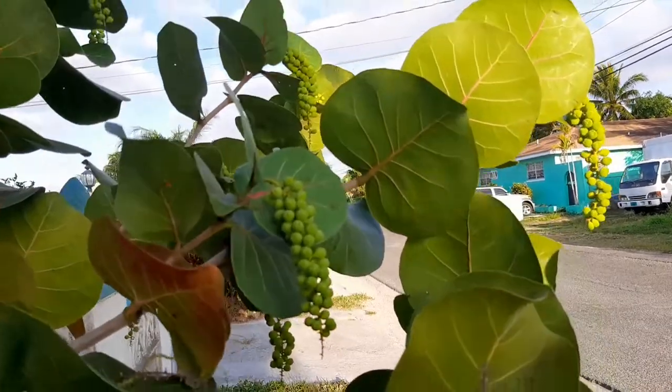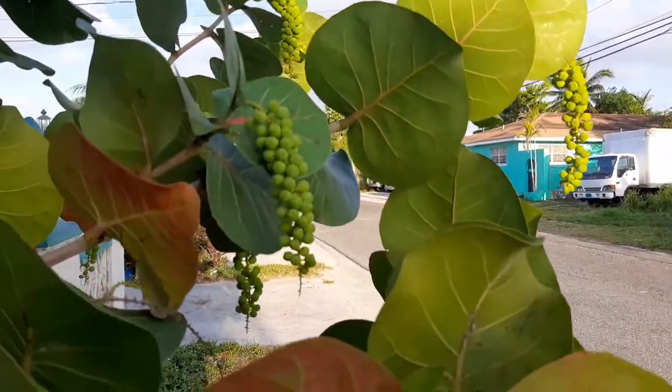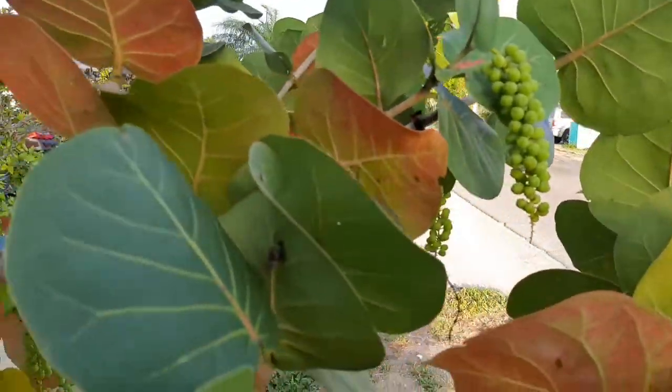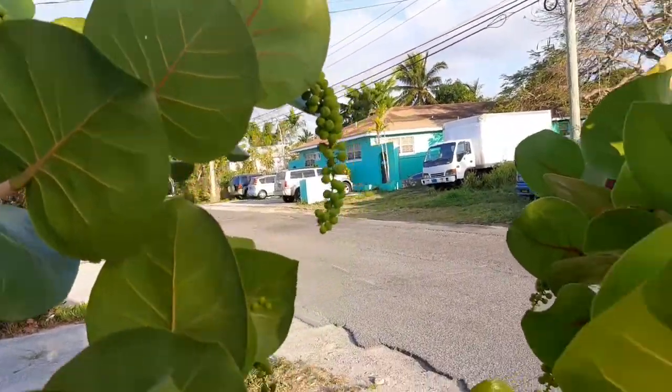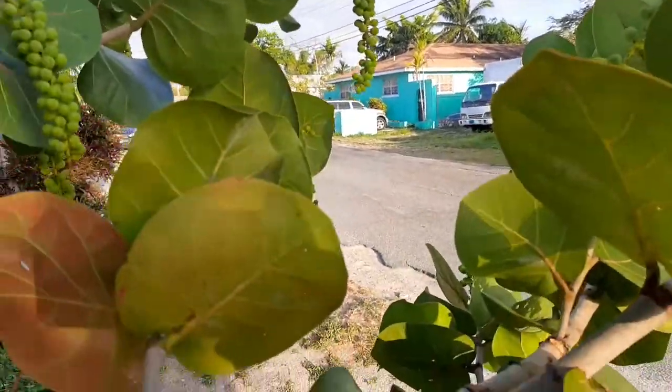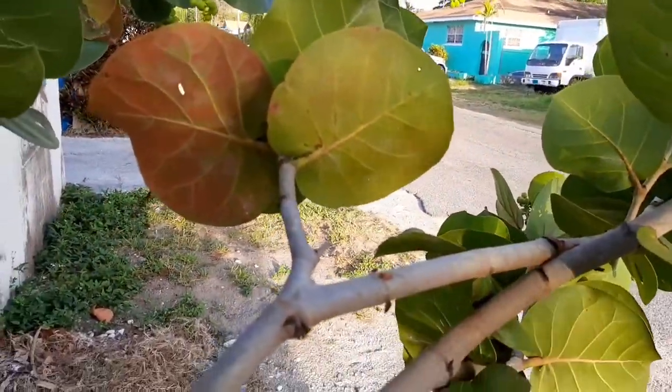Good morning guys, good morning, blessed good morning to you my beautiful people. Look at these beautiful grapes, guys. It's a blessing to be alive and to see that God has blessed this tree so fruitfully.